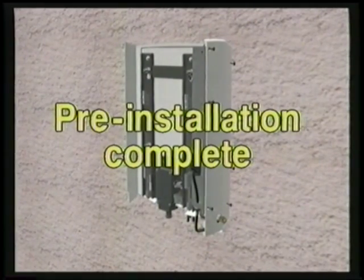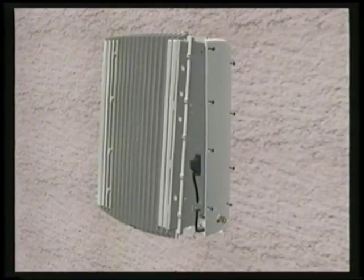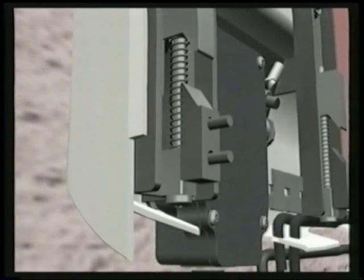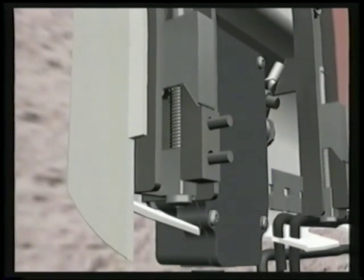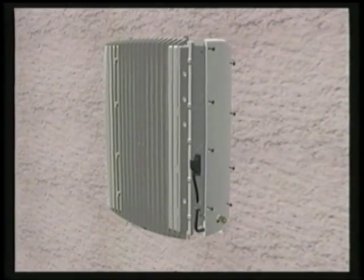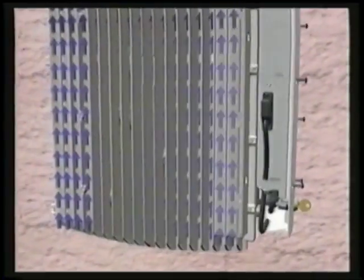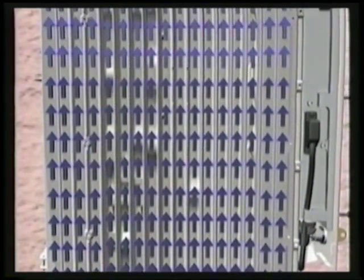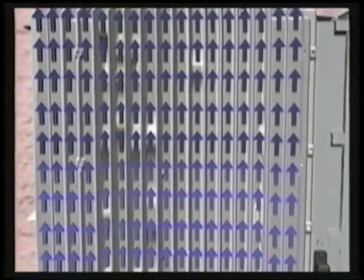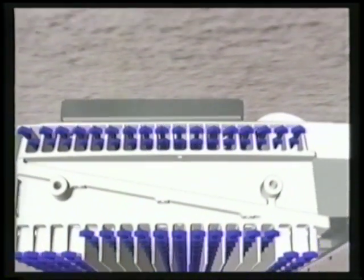The pre-installation is complete. The main cabinet is attached to the mounting base by tightening two screws. Heat is conducted away from the unit by cooling fins on the back as well as on the front of the cabinet. These fins are specially designed to dissipate the heat efficiently by using very slow-moving air. The air passes from bottom to top in the RBS 2301, providing a chimney effect.